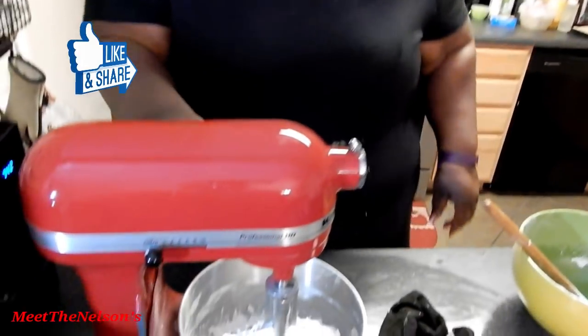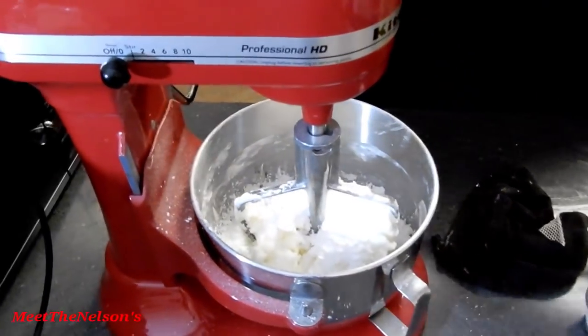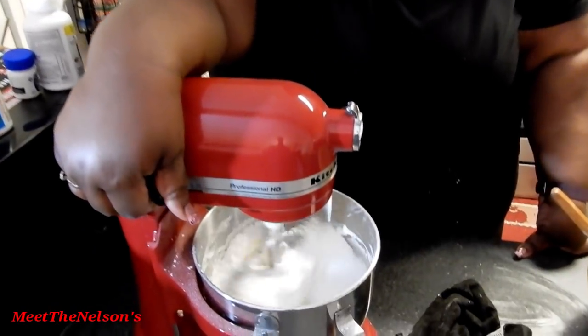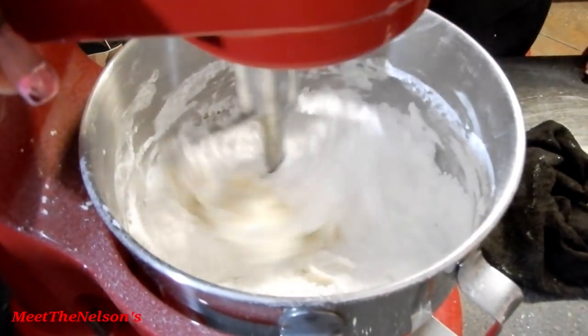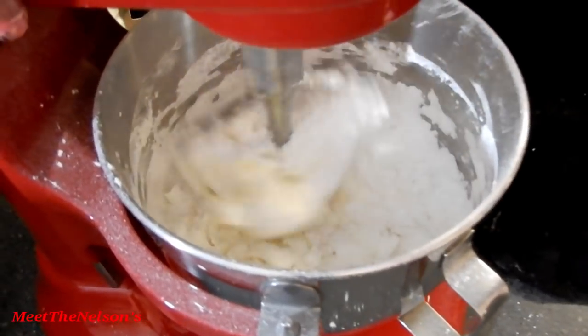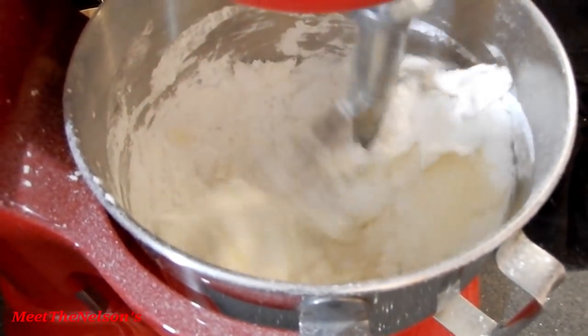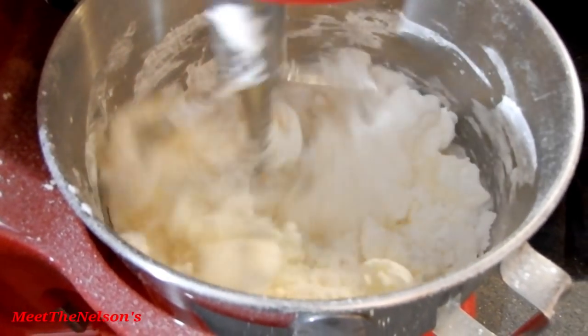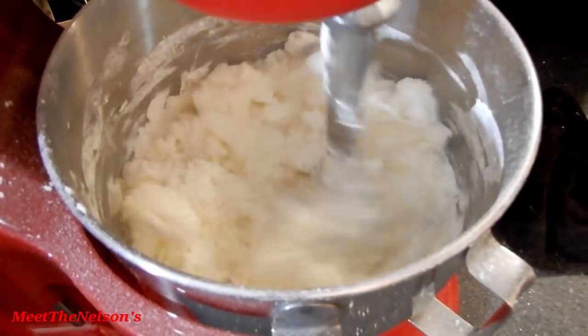While that's in there, go ahead and add in your vanilla. Starting on low — once it starts to grab, crank it up one more notch. At this point you want to crank it up to almost the highest speed you have and let it blend for at least five minutes.